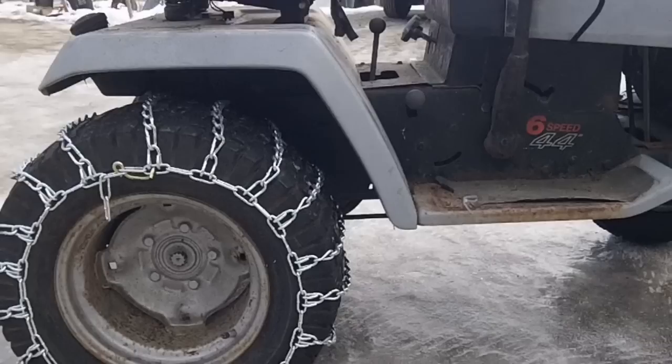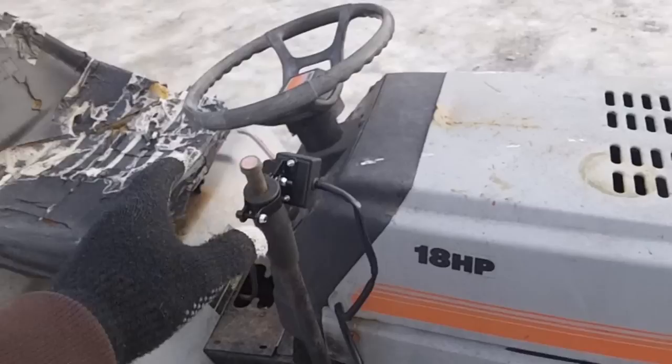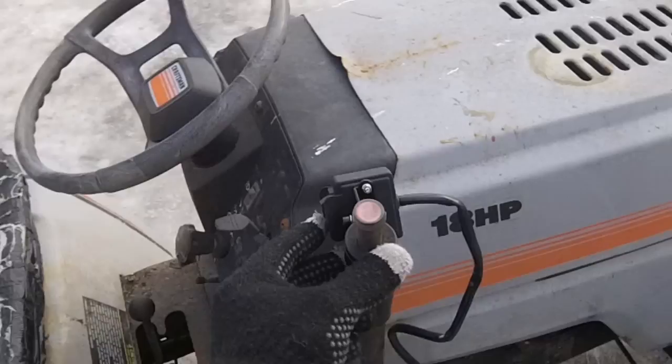As you can see, it does pretty good. The winch control I mounted up here — I figured it was easier to work with. Unfortunately, the way it's positioned it's actually opposite, so this is up and this is down. But it works pretty good.